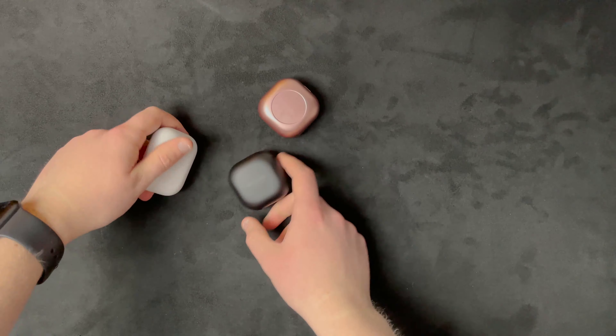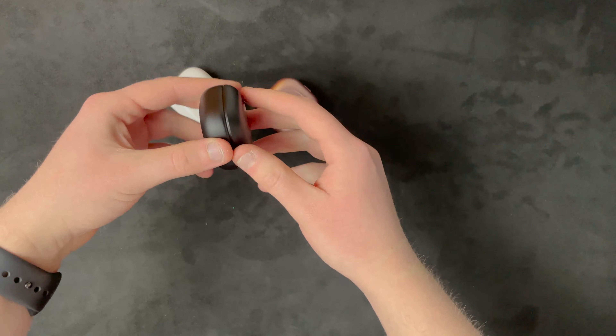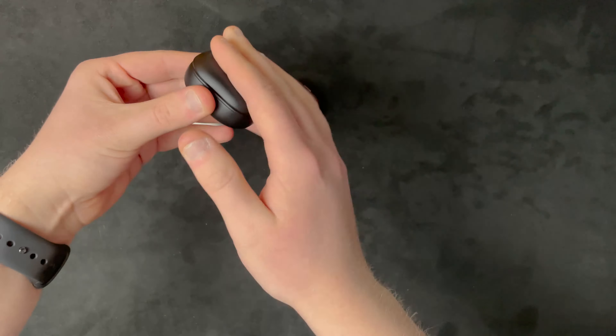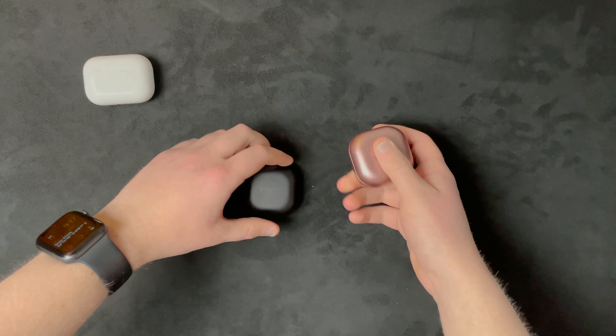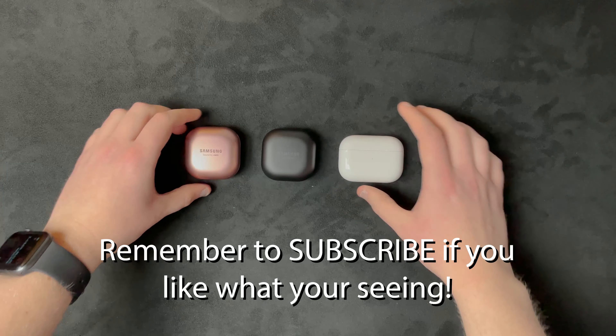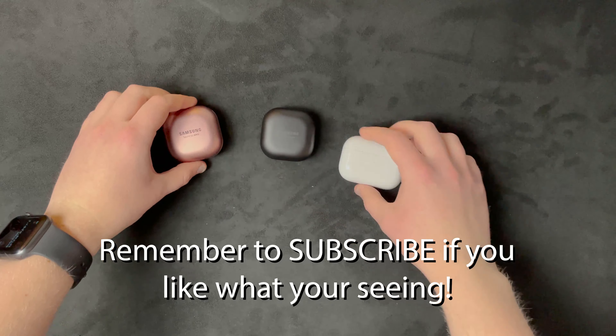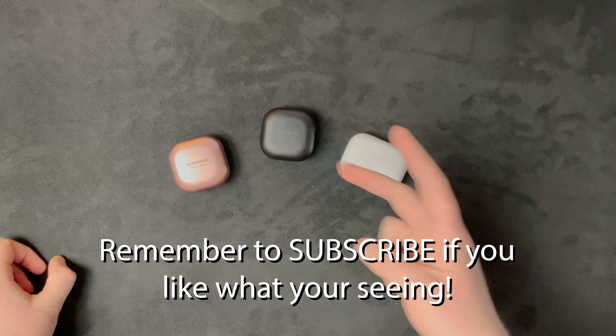So there you go, that's my first impression of the Buds Pro and Buds Live. They seem pretty good - that ANC is powerful. I'm probably going to give these a test over the next couple of days and see how they perform. Yeah, that's about it really. Peace out.